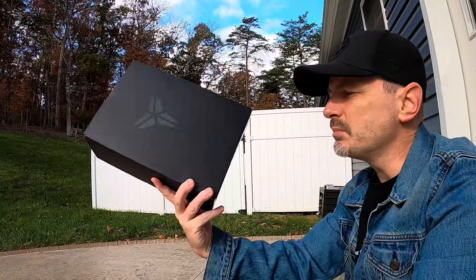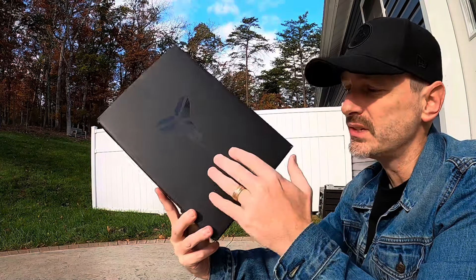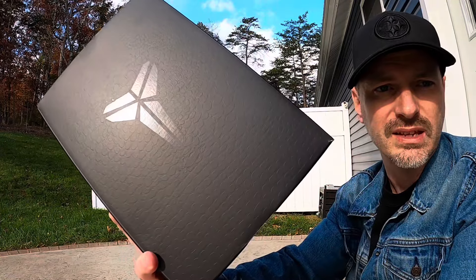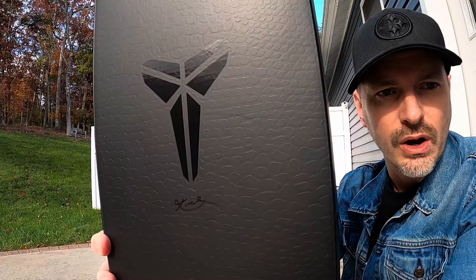The second pair I want to get into today is the Kobe 5 X-Ray that just released. It came in a Kobe box like we've been seeing — it's got that texture that looks like snakeskin all over it, then a black sheath and a black Kobe signature, but those are glossy so it helps them pop out a little bit more.